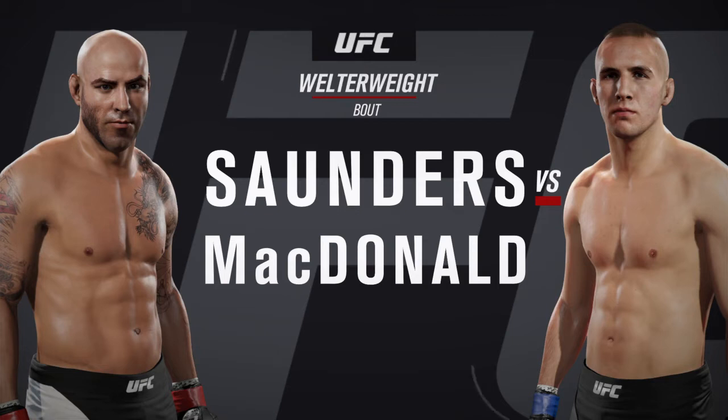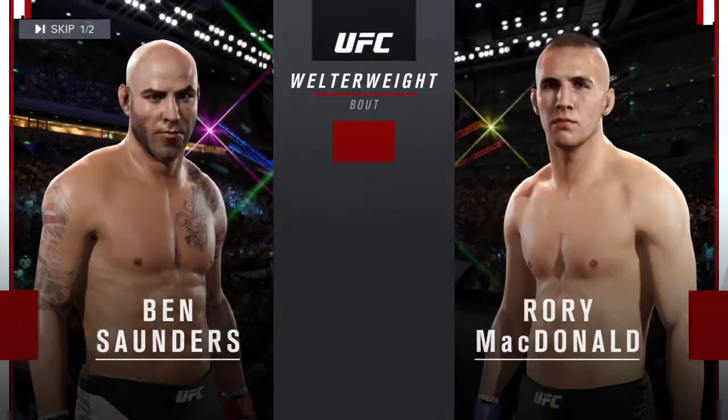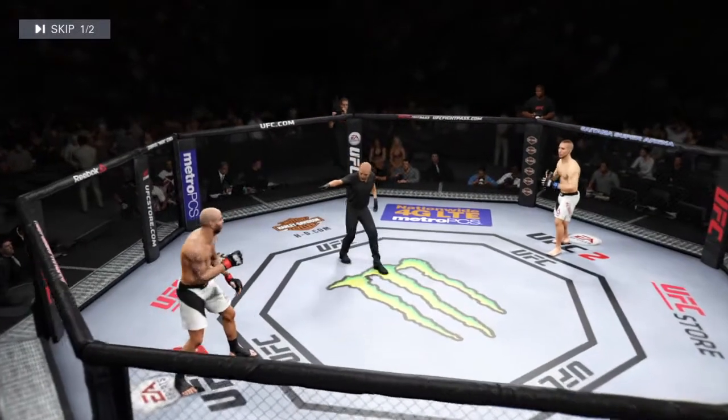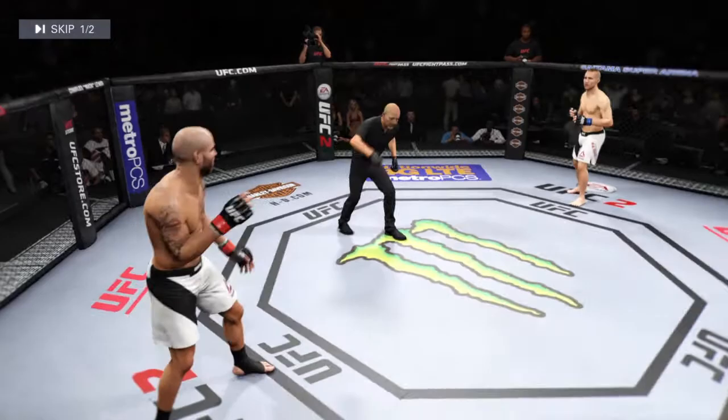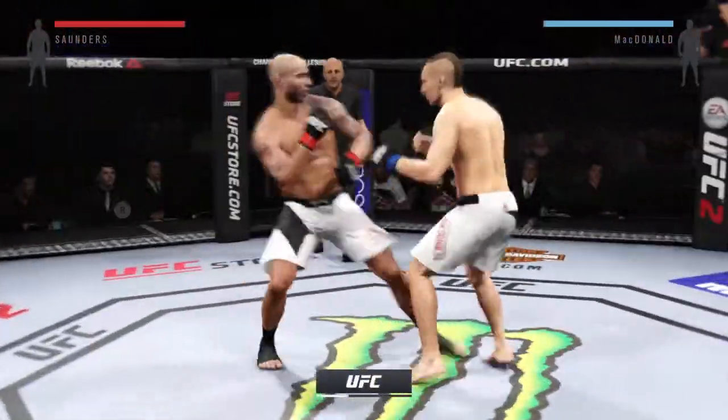Canadian star Rory McDonald — our tale of the tape for this welterweight bout. Ben Saunders versus Rory McDonald, ready. Here we go, fight scheduled for three five-minute rounds.